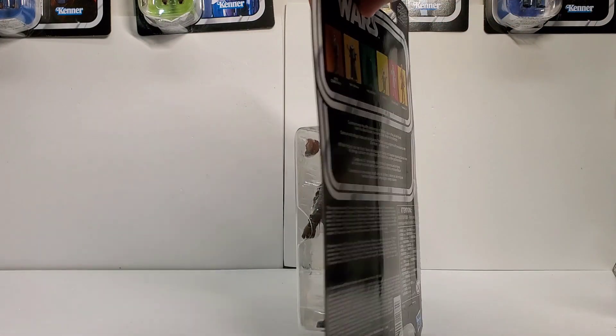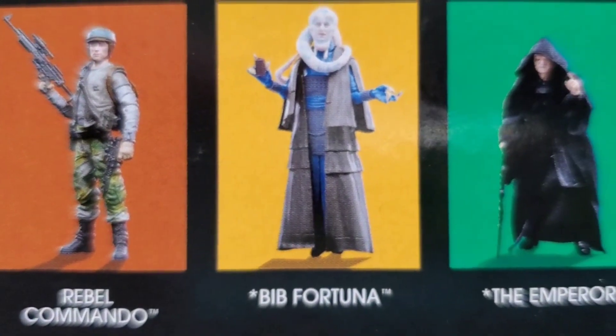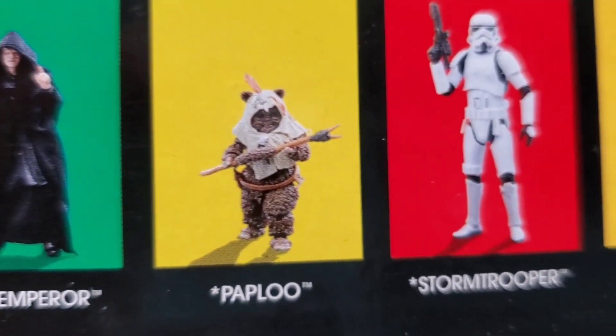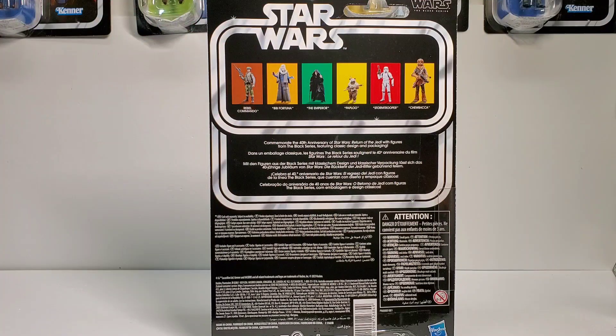Let's take a look at the back of the card. You can see images of Wave 2 of the 40th Anniversary figures. The only one we picked up this wave is Chewbacca, because we basically already have every other figure in the wave. Except maybe the Stormtrooper — it would be cool to get him on card. We did open Chewbacca on our live stream a couple weeks ago, which was the 1,000 subscriber giveaway live stream.